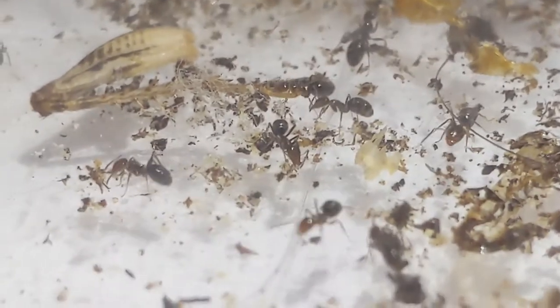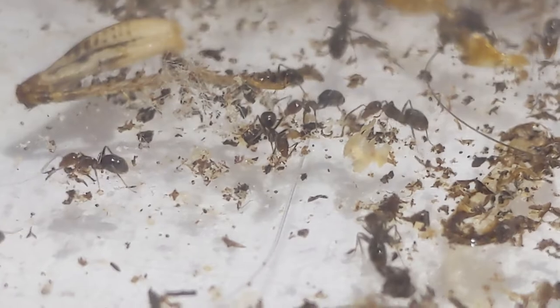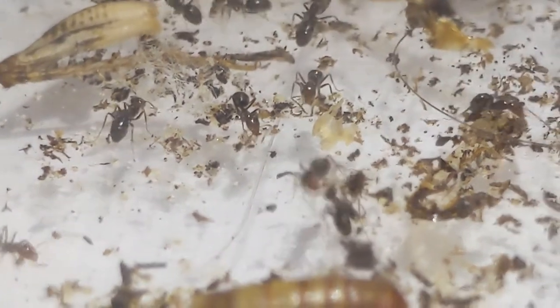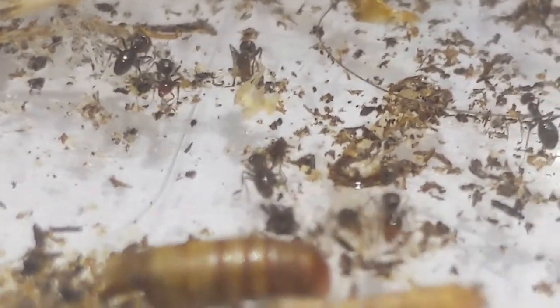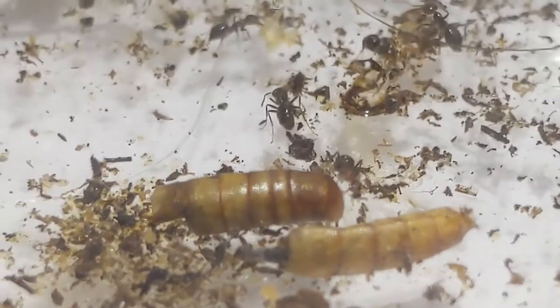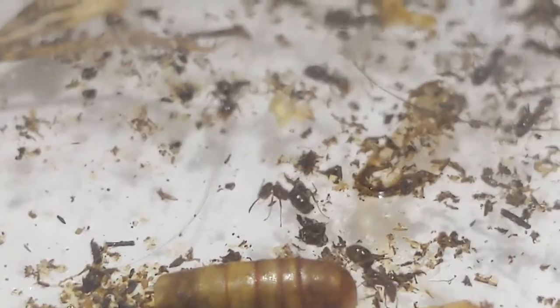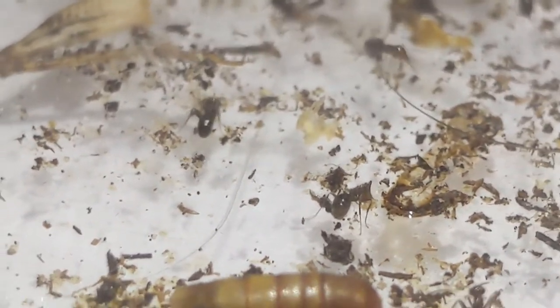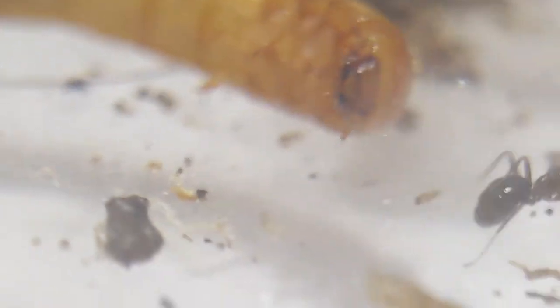Another interesting thing is that they are polymorphic, which means they have different sized workers and even possibly majors. I'm not very sure on the major part, but they do vary in size a lot. They also make very long trails — this species is known for traveling pretty far distances and making very defined trails from one place to another. Because of this, they might want a very large foraging space to explore, which can be pretty difficult for most keepers.